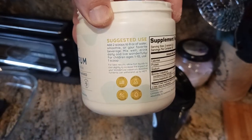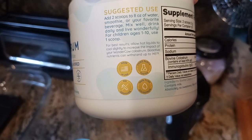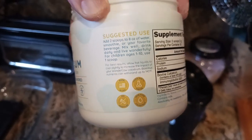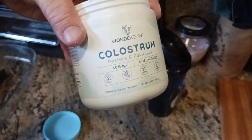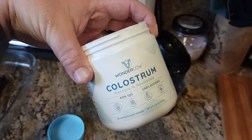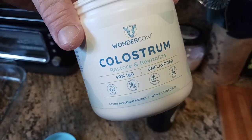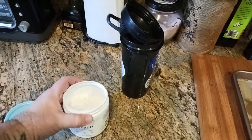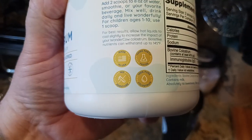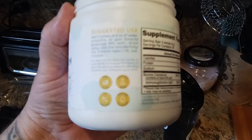I do like the fact that there's your suggested serving size and all that. I do like the fact that it's made in the USA, third-party tested, which is amazing. Third-party testing means there's a testing process by someone that has nothing to do with the company, that goes in and tests this to make sure that what's in here and what they're saying is in here is correct and true — that you're getting basically what is described on the labels. Also no additives, which is great, which means it's 100% pure colostrum.